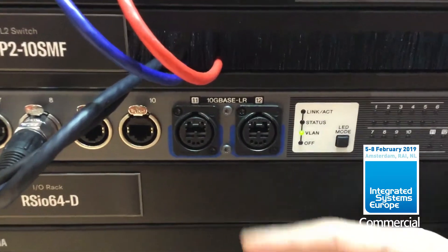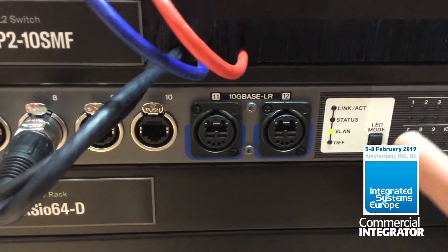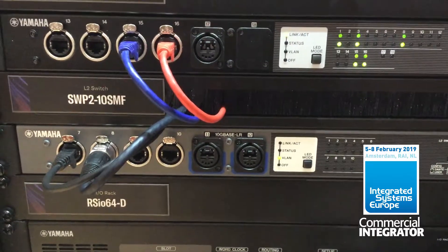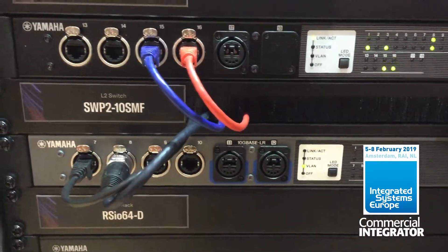Both models have two fiber ports — one has multi-mode, the other has single-mode fiber. The key point about the SWP2 is that the ports work at 10 gigabits per second, so we can carry a lot more bandwidth than the previous generation, the SWP1.